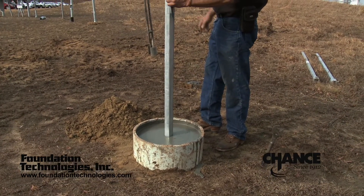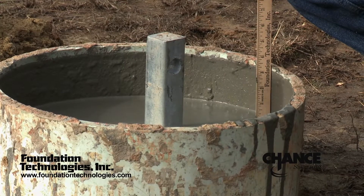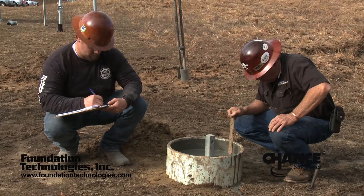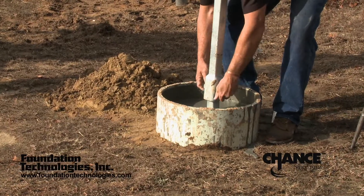After the installation of the extension section, the grout drop is recorded prior to refilling the reservoir. The data is recorded on the pile log so that the grout volume can be verified and compared with the theoretical volume. The process is repeated as necessary until the proper termination torque is achieved.